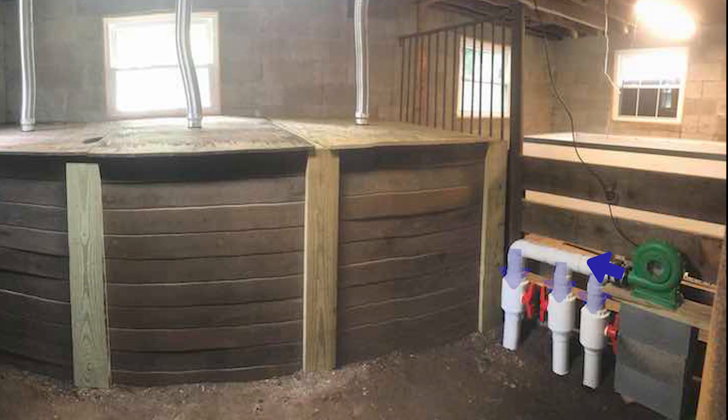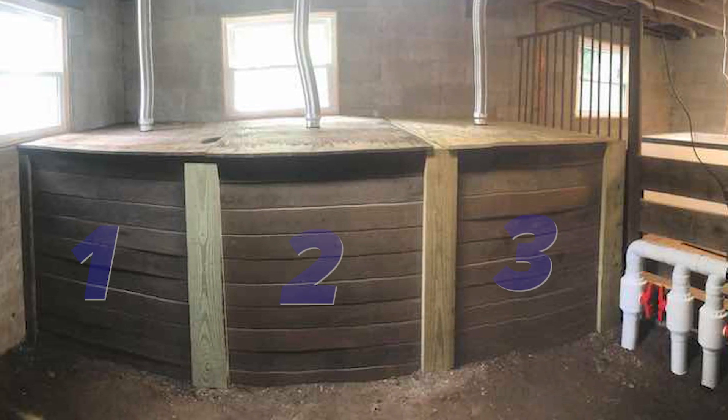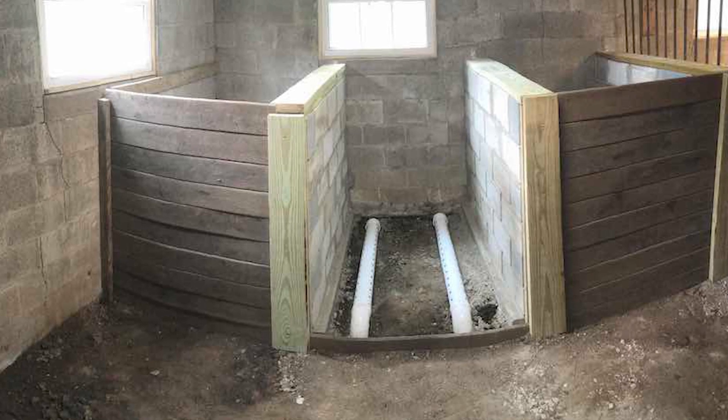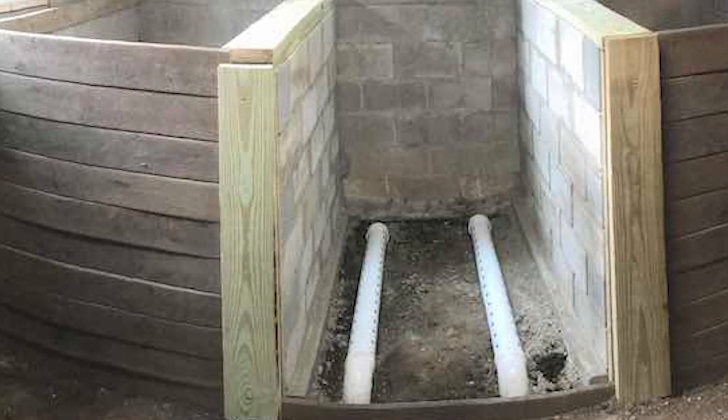Now our system at the Urban Worm Company is more of an aerated static bin system than a pile, but the principles are still the same. We use a bounce house blower motor that pumps air into a pipe, which then splits into three other pipes that go underground and then back into each of our three aerated static bins. The air goes through a shutoff valve into each of these three bins, which allows us to control air, meaning we don't have to pump air into three different piles at once. We normally have one or two piles going at any given time.